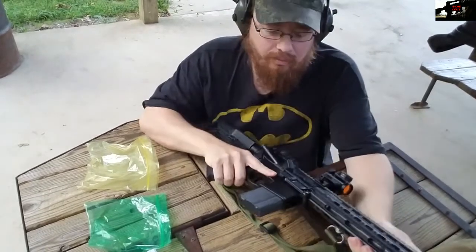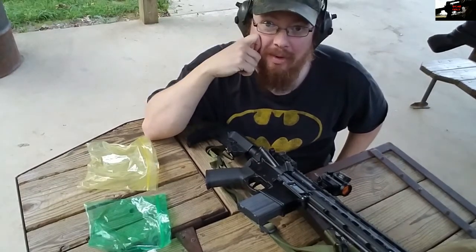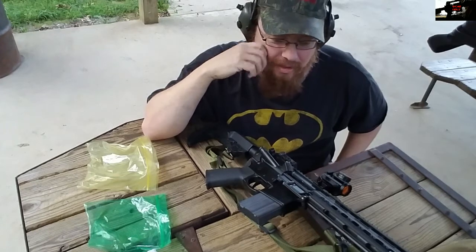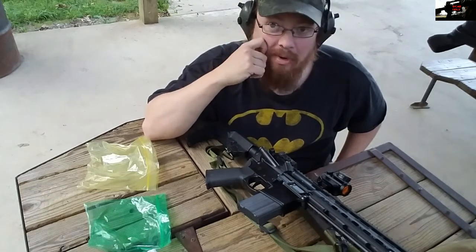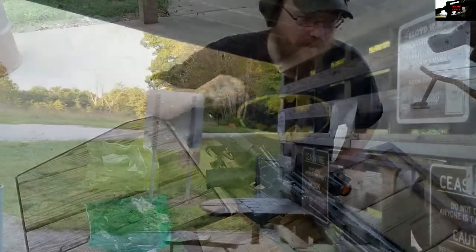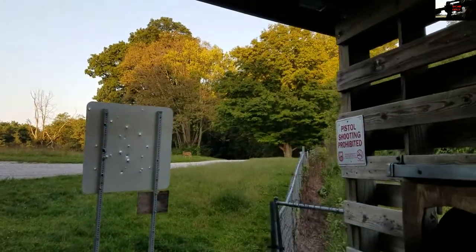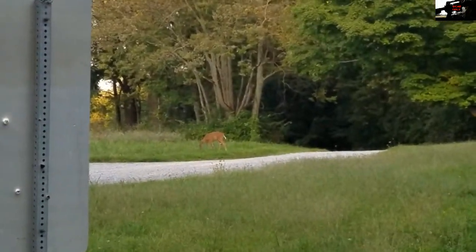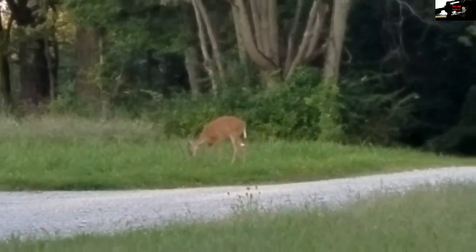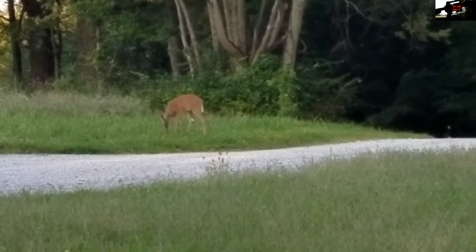No issues whatsoever. I've got to say I'm really surprised by that. I really expected at least one or two where the WD-40 soaked through the primer or got into the powder and ruined it — really surprised that didn't happen. Actually, I'm sitting here shooting with a deer not 25 yards from me — actually had them walk right out in front of the tubes.